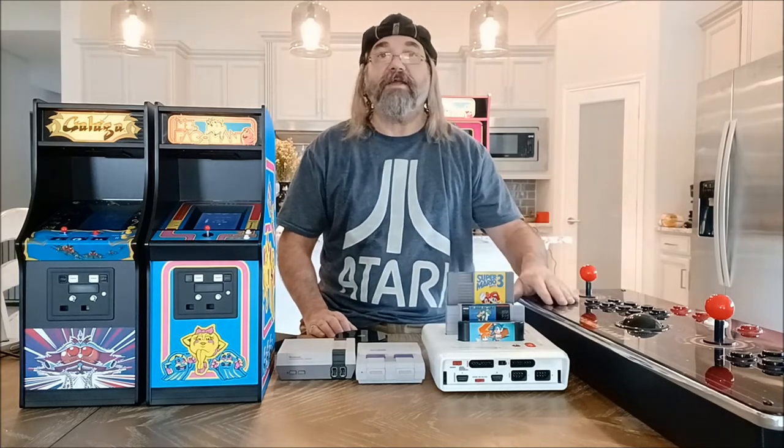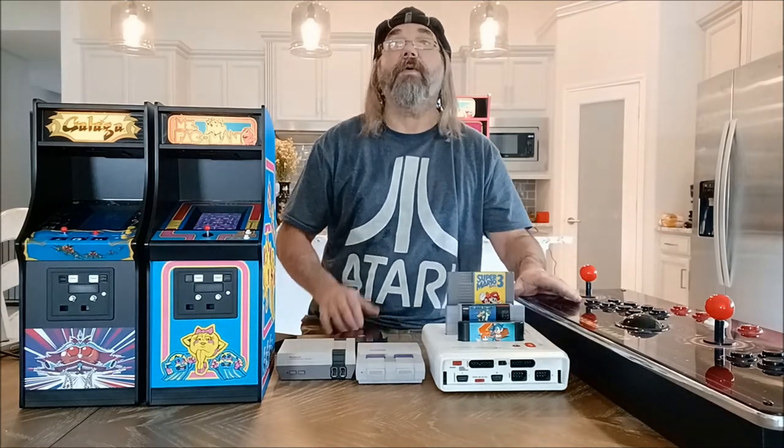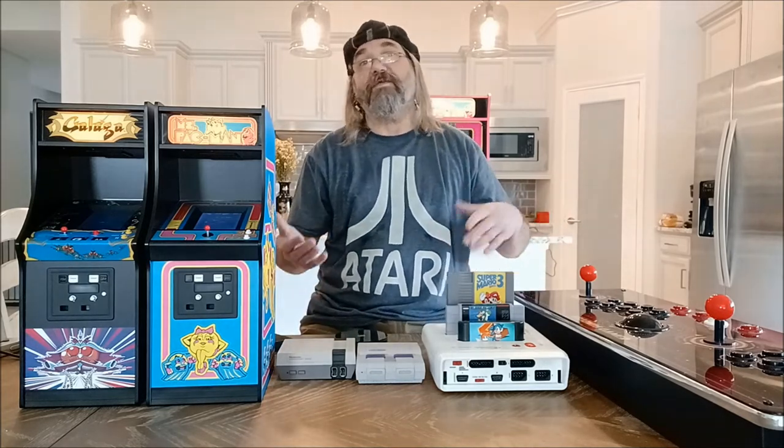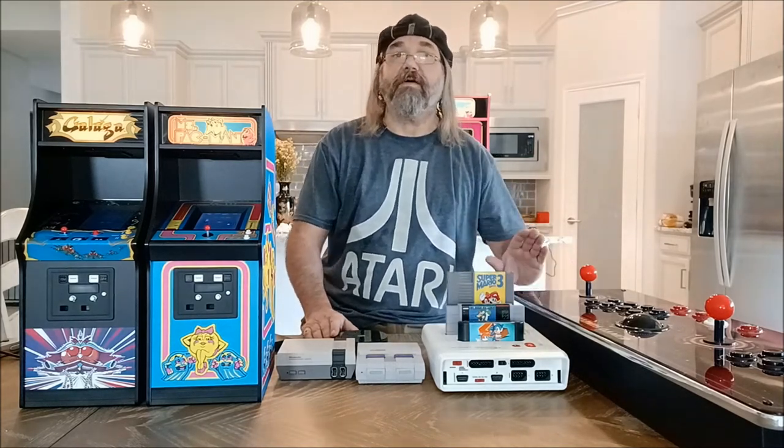I wound up finding it on eBay. I had sent my brother a Walmart sale unit that was on sale for a hundred bucks a while back. Then as I was playing the mini I thought I needed to upgrade — I got this one on eBay for $150, so I paid $50 more. These days you can catch them for about $100 to $175 depending. It's still available at the AtGames website for a few hundred dollars.